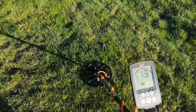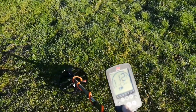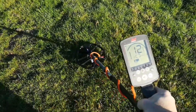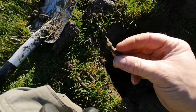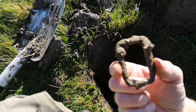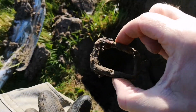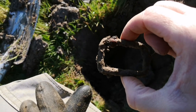Got another slightly scratchy signal, numbers around 12-13. There we are — a fairly deep hole, and it was a buckle. Unfortunately that bit came off — quite a big buckle, probably a horse buckle of some sort. But it's the first buckle of 2022.